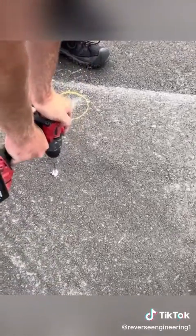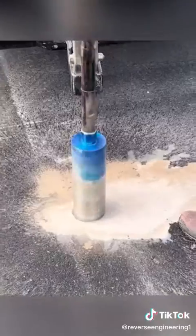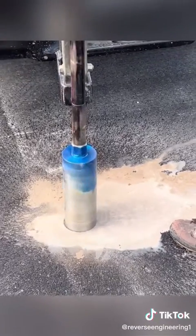The next step is to set out ties or reference marks so that the center of the hole can be located. The next step is to actually drill the hole.